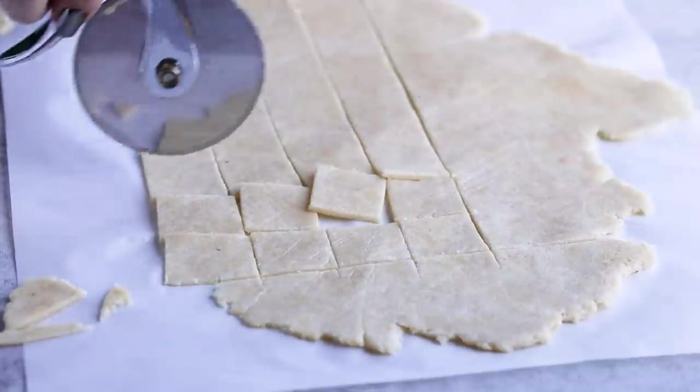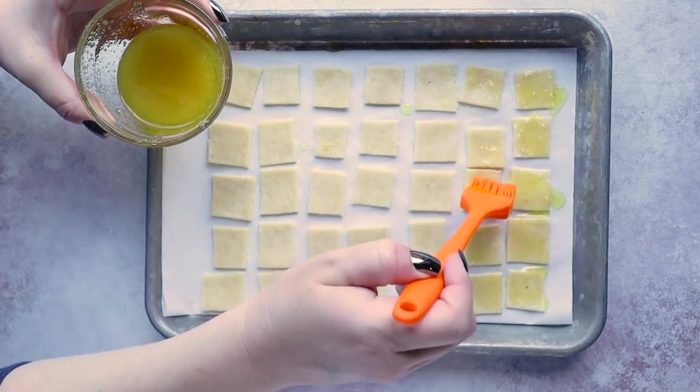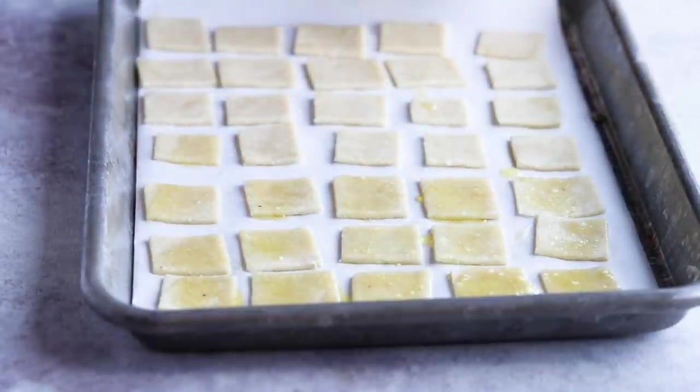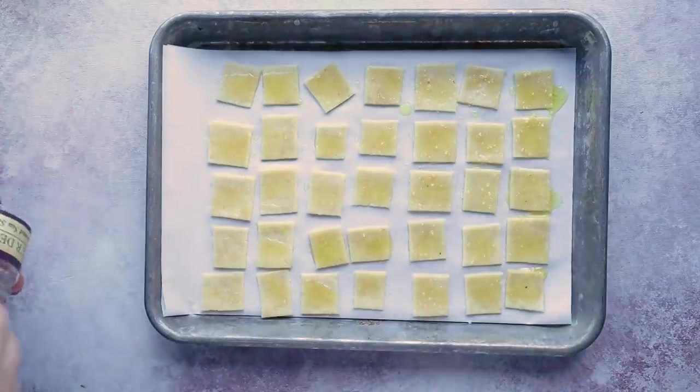I like to top my crackers with a little bit of olive oil and some parmesan cheese. This is completely optional but it does add a little bit of flavor. Then I put on a little sprinkling of salt. Now we're going to bake these in the oven at 250 degrees for 30 minutes.